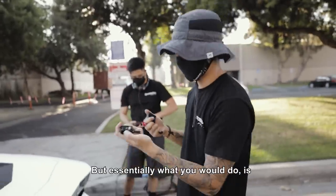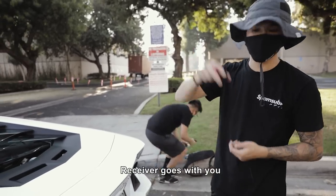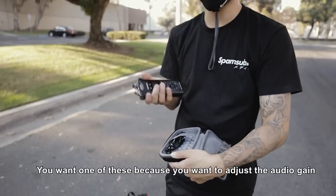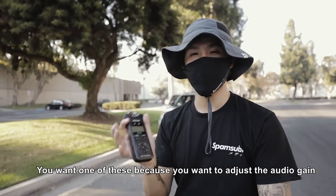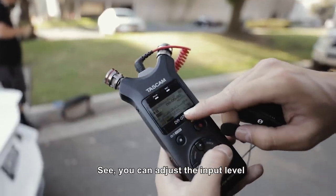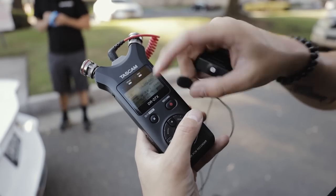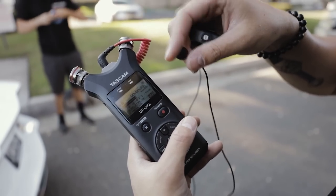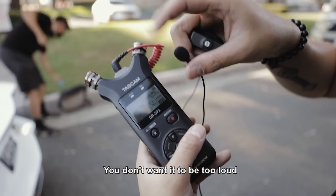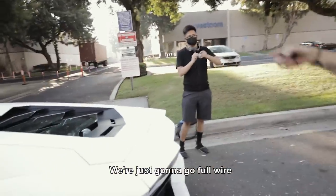Essentially what you do is: lav mic to transmitter, transmitter goes in the trunk, receiver comes with you. You plug the receiver into your external recorder — you want one of these because you can adjust the audio gain and input level. As I tap the mic, you can see it. You don't want it to peak — you don't want it too loud, otherwise it's just going to sound bad. There's no place to clip the transmitter, so we're just going to go full wired — his wire is long enough to go all the way to the passenger seat.